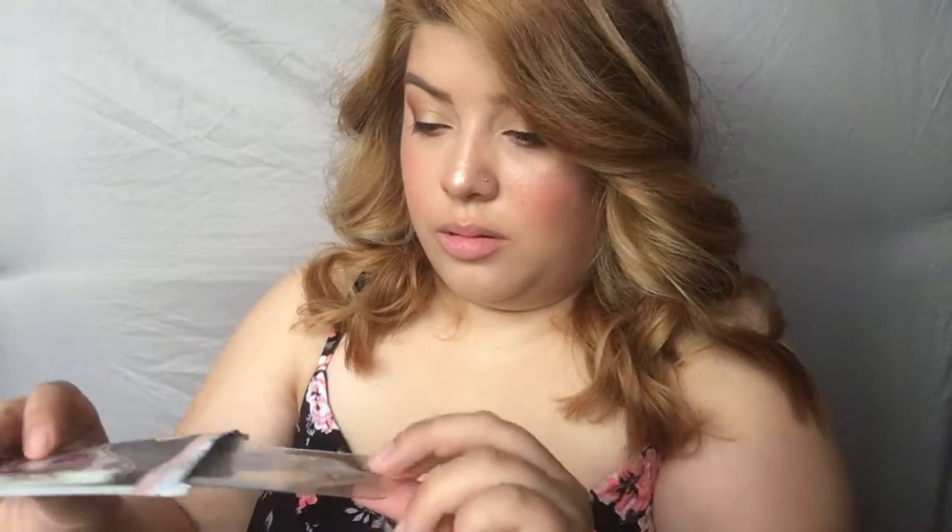I'm just gonna go ahead and take this out of the package. Alright, this is what it looks like — looks really pretty, it's just like a clear big lip shape. I remove the film and apply the jelly — this is so cool. I'm just gonna go ahead and apply that to my lips.